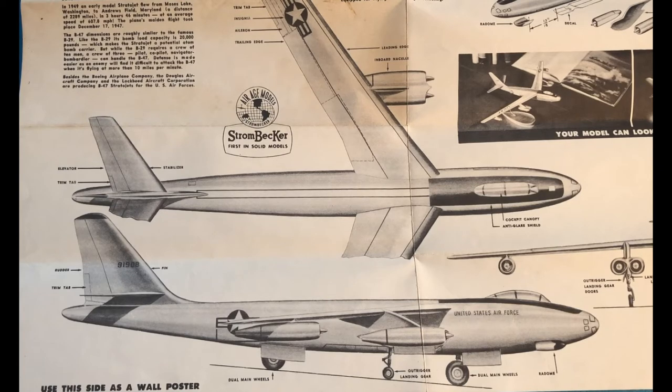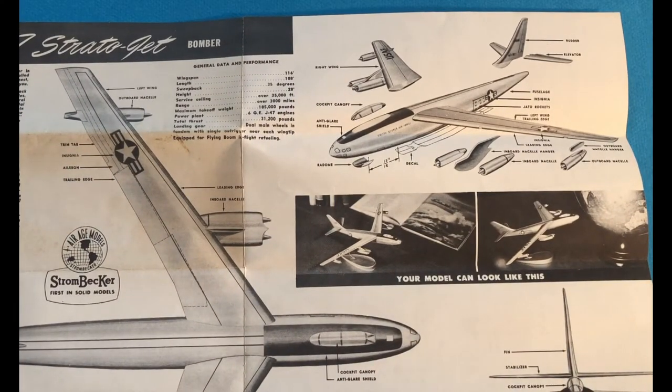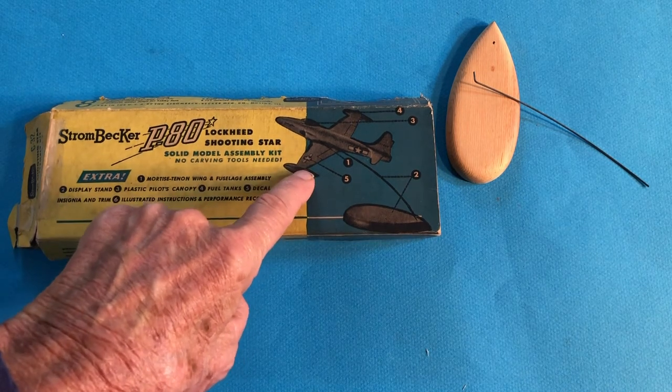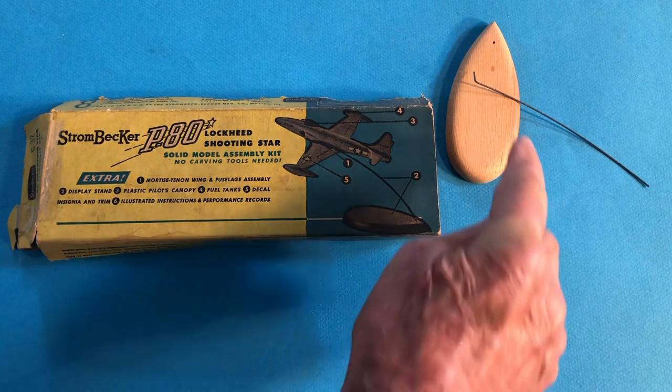Over this time frame, scale modeling did evolve — innovation did occur. Landing gear was always a problem; the smaller the scale, the harder it was to make a model that would stand up without breaking the gear. Aircraft with retractable gear were sometimes provided with a stand to show them flying, gear up. Most of the time there was no gear provided — the plans gave a vague location and size and suggested you were on your own. Here's a small Strombecker kit of the F-80 showing the model in the flying position, held up by a stand consisting of a piece of wood and a piece of wire.